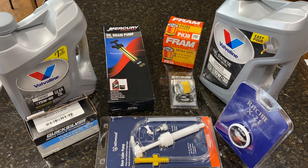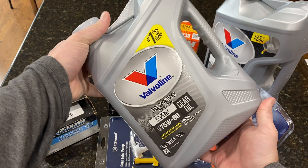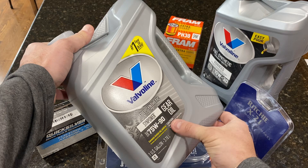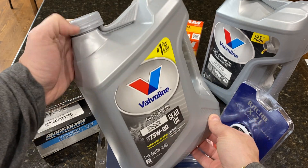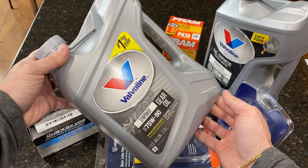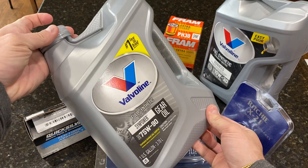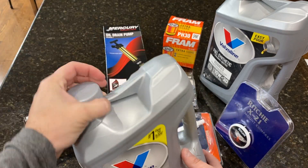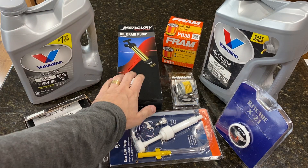First, let's take the gear oil out of the way. The oil that the Volvo SX 3.0 will use is the 75W-90. This is specified in your manual, so go ahead and verify, but this is what I found. It's going to need a lot less than this big gallon that I have here, but I purchased it this way because it's cheaper to buy in bulk.